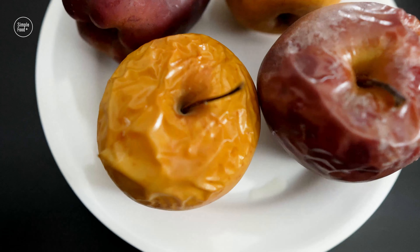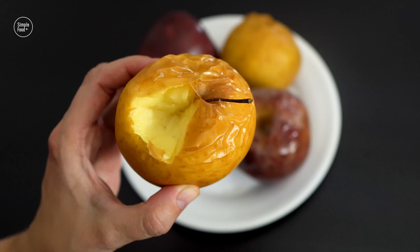Hi everyone! Today's recipe is one of these recipes I've made over and over again.